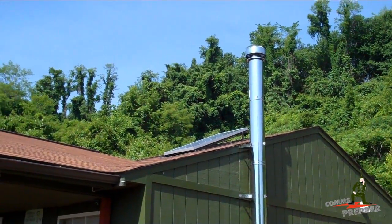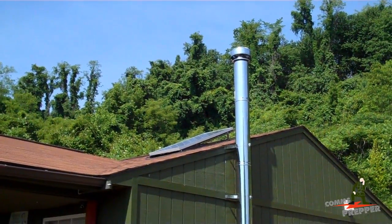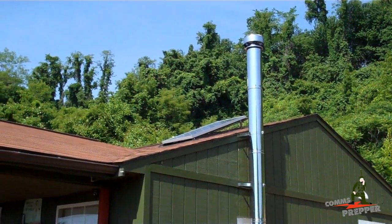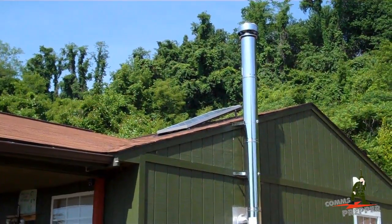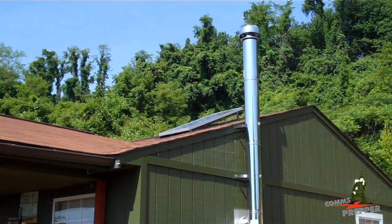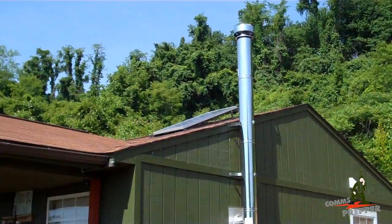Hello YouTube and Preppers, this is the Comms Prepper, and this video has been a long time coming. I hope you can see that up there — that's my great solar 160 watt solar panel. For those of you who follow the channel, I've mounted that last summer and have been slowly working on my solar system since then. Today I'm pleased to report that with some help from a buddy from work, I was able to commission and activate my solar system this weekend. We finally got it done.